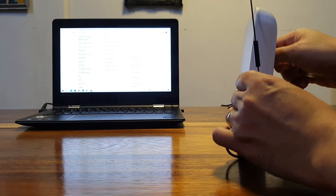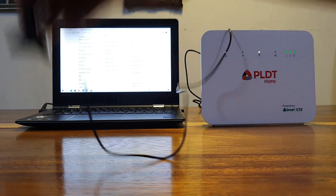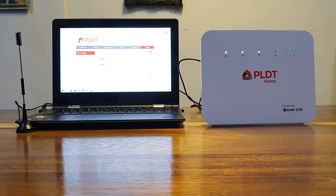Another popular external antenna for prepaid Wi-Fi is an omnidirectional antenna with a magnetic base. I got this one for 115 pesos from Lazada, and just like the first antenna, this is also not compatible with the Boost Even R281 modem.